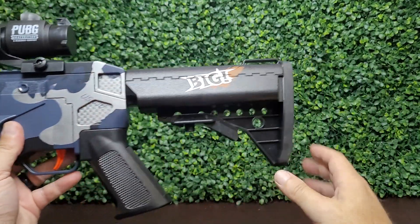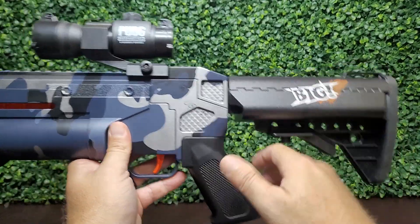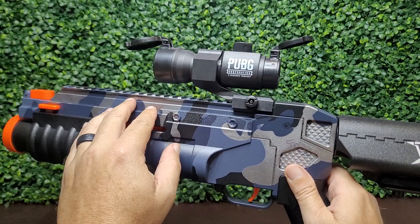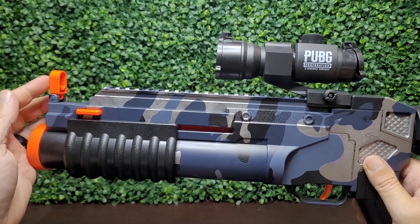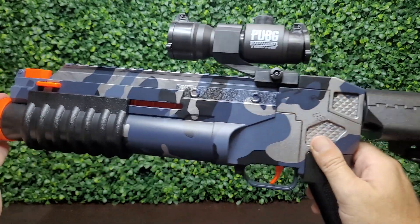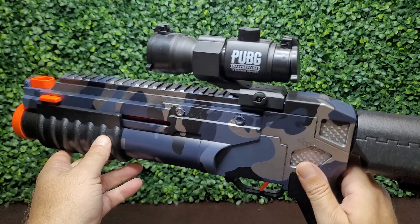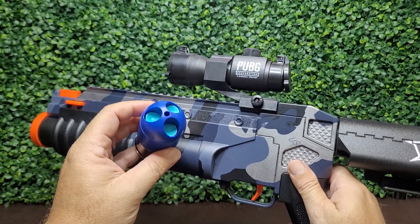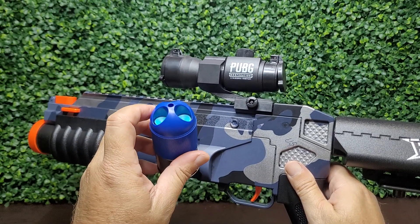This is a pretty cool little toy grenade launcher. The stock moves in and out on it, the scope covers flip up so you can see through it, and there's a flip-up front sight as well. This thing is not battery powered or air powered — it is spring powered. The coolest thing about it is it uses these grenades that launch standard size foam darts three at a time.